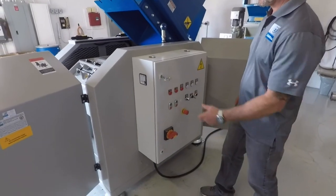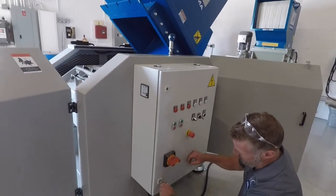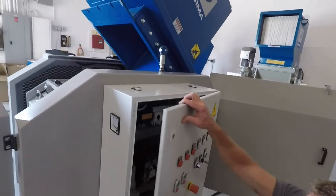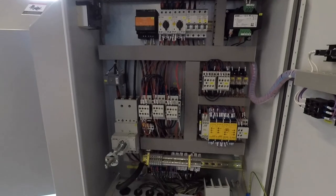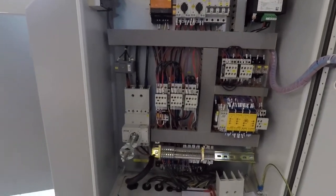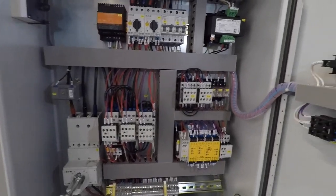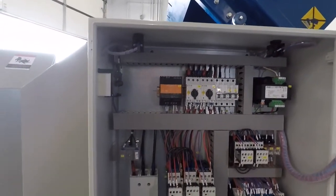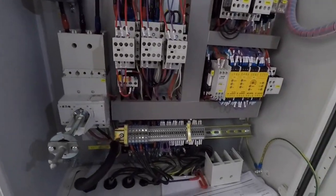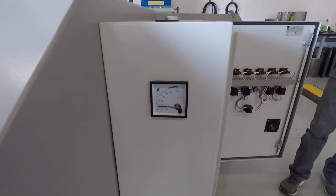We're now going to open up the control panel. It's a Rattel control panel with Eden components — very well designed and well built. The components inside are primarily Eden components, and we also use Smurzel and Weedland as our safety components. Each unit comes standard with an amp meter on the side of the unit.